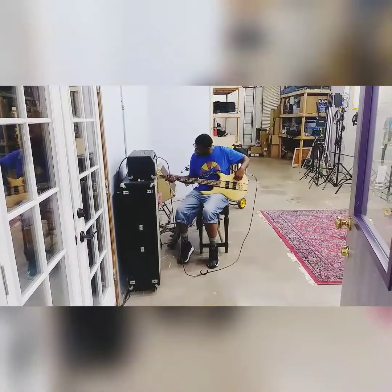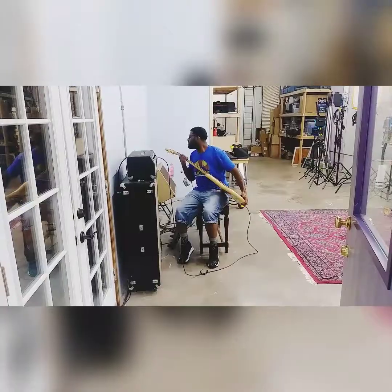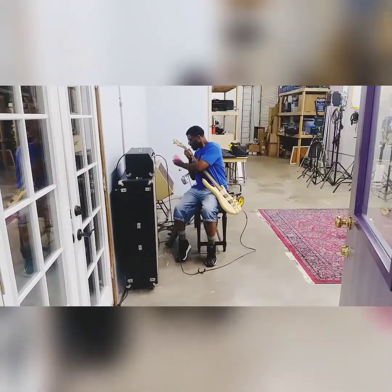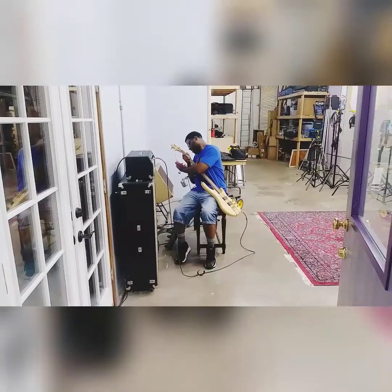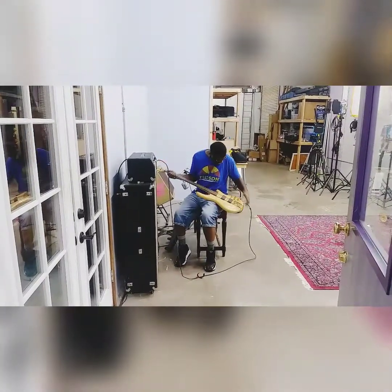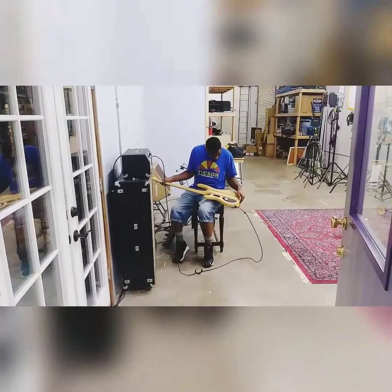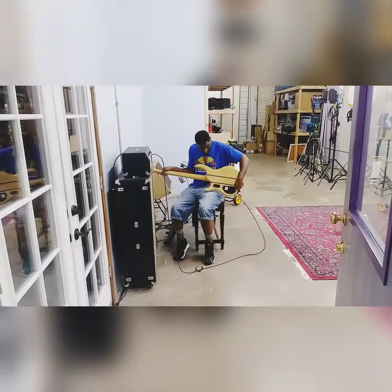B.C. Rich, made in the US. This is a Classic Series — brand new, still got the tag on it. EMG's in it, Go Hardware, active, 9-volt.